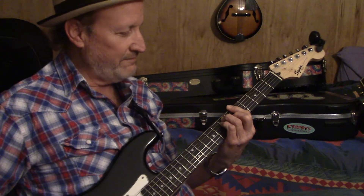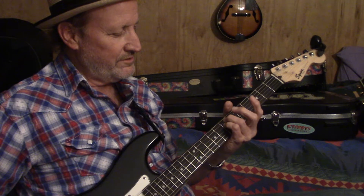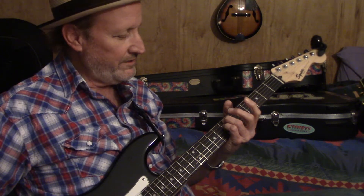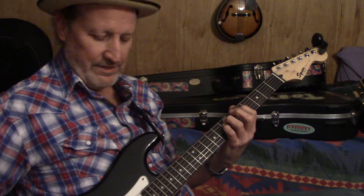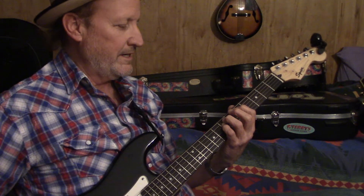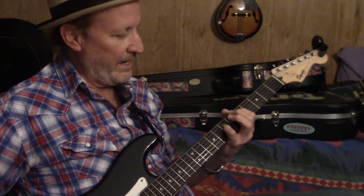We have a bar chord of A here on the fifth fret. Get rid of all the other fingers — you just have the pinky and the third finger here on the D and the A string, with your index finger here. You can hammer on.